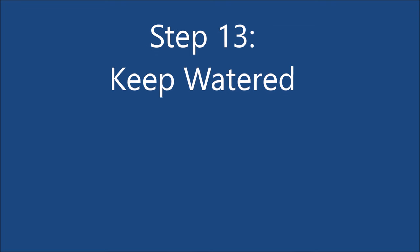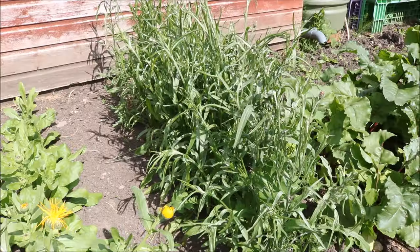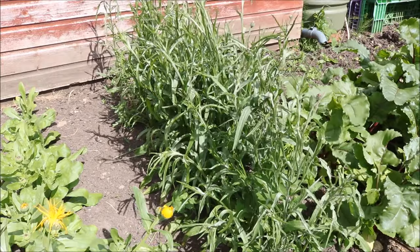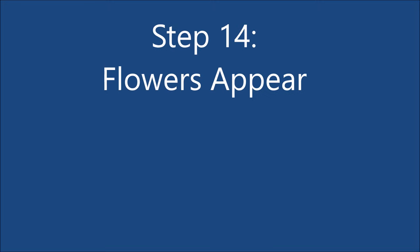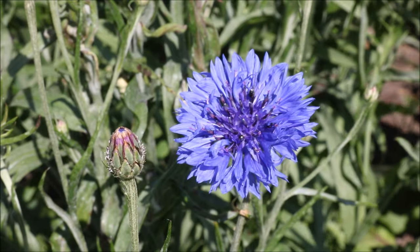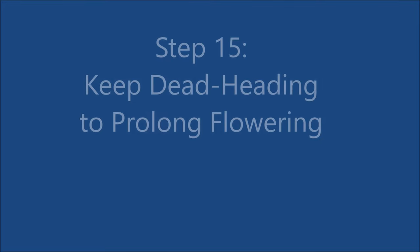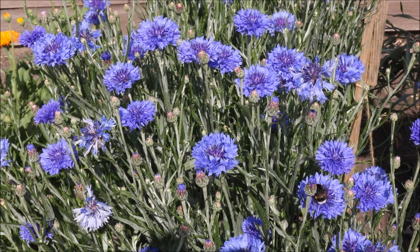Step 13: while the plants are maturing, keep them well watered and free from weeds. Step 14: the first flowers will begin to appear. Step 15: keep deadheading the flowers and this will prolong flowering into the end of the spring.